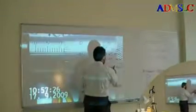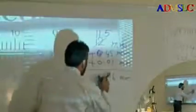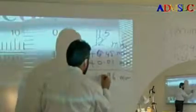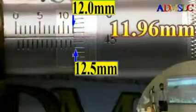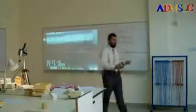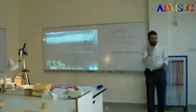So this is 11.5 plus the thimble reading, which gives me 11.5 plus 0.46, that is approximately 11.96 millimeters. This is very logical — it is almost 12. Just compare your result with what you have on the scale, and don't be confused because everyone gets confused with this at first.